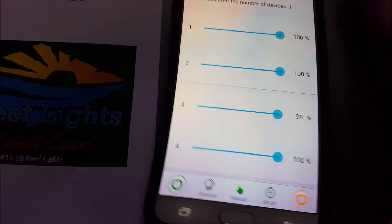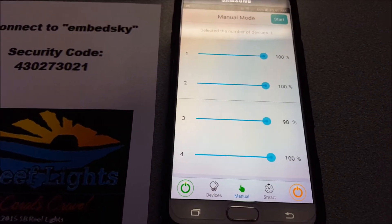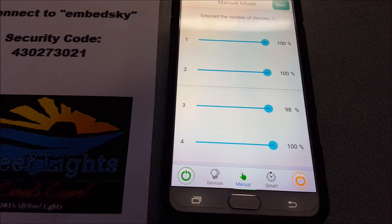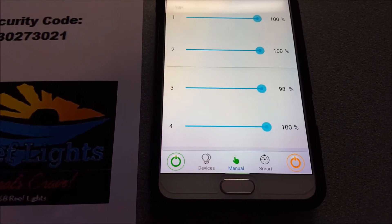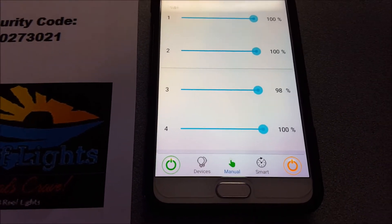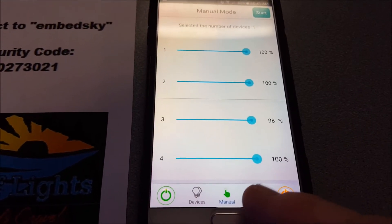Now, anytime you go from one mode to another, you have to select the new mode, select the devices, and hit Start again. Otherwise it thinks it's in manual mode the rest of the day. So now we're going to go into Smart Mode.